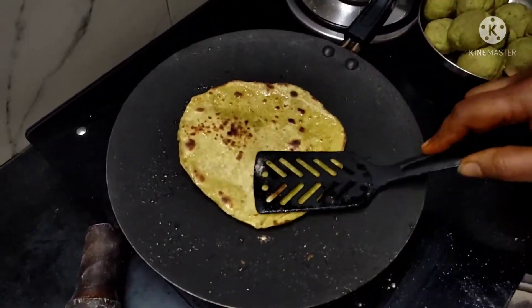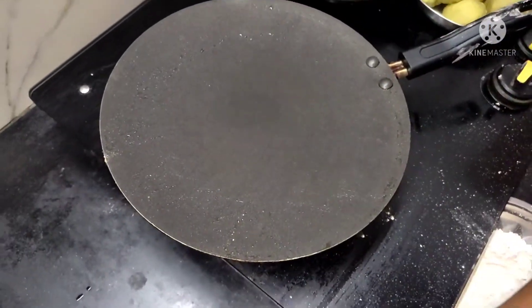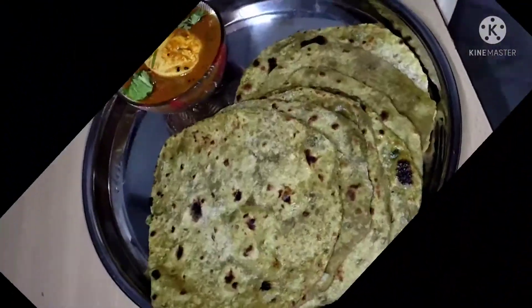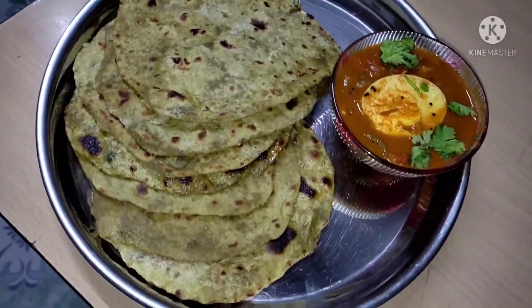I will try to taste the healthy chapati. I will try to keep it in the middle of the fish. Palak chapati is ready. See you next time. Bye.